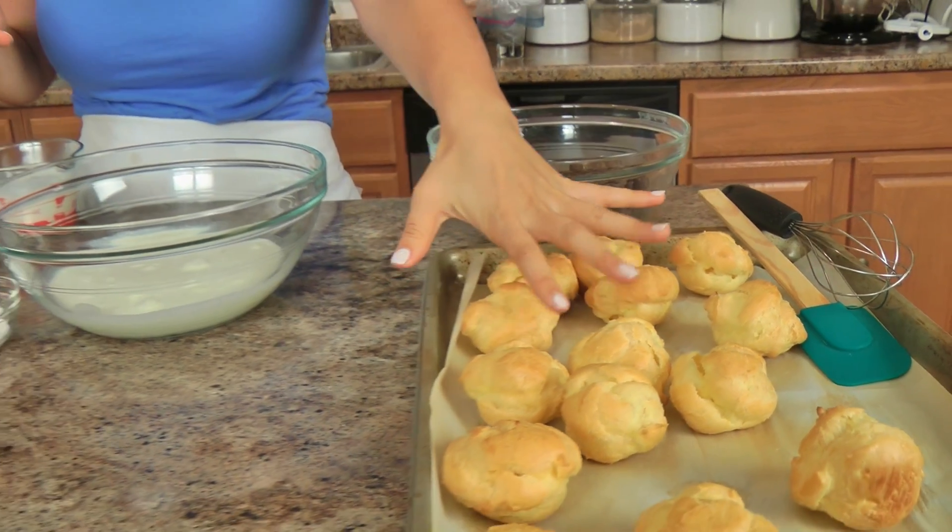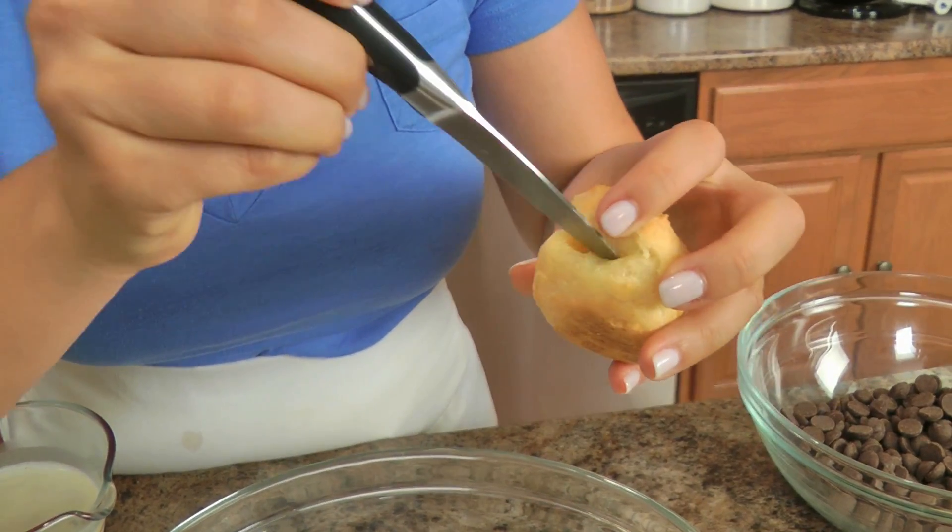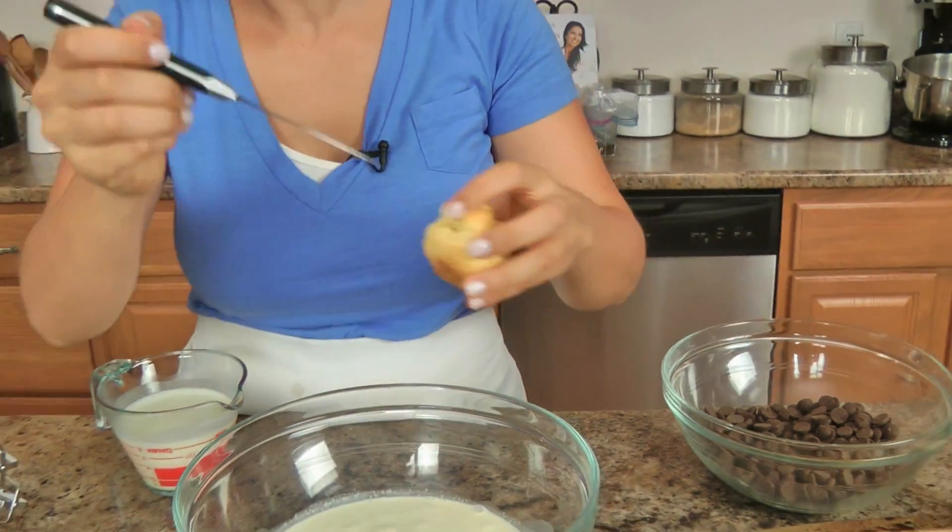My cream puffs baked to perfection! A really good tip when your cream puffs come out of the oven: you always want your cream puffs to be hollow on the inside. You don't want them to be gummy or anything like that because then you have that eggy taste. So what you do is as soon as it comes out of the oven, you take a little paring knife and just make a little slit, and that allows the steam to escape — that way your cream puffs don't get all soggy and mushy inside.